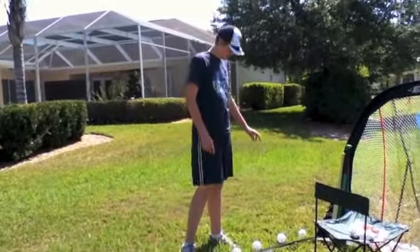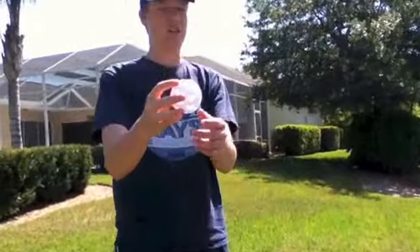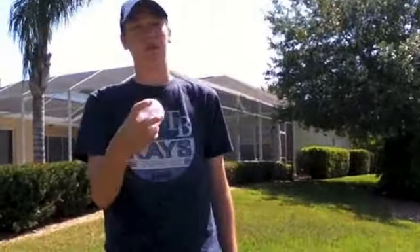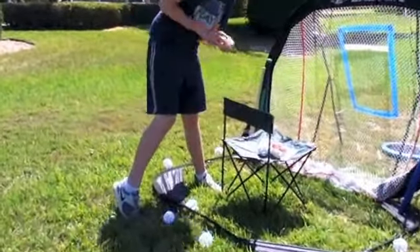These are BP balls — we'll use them for batting practice. You can see they have holes all the way around, which means they won't move as much; you can't really throw any curveballs or stuff like that with them. Then we have the regulation balls, which is what we use for games.